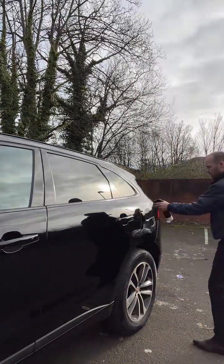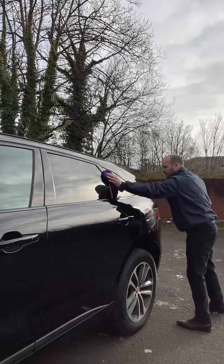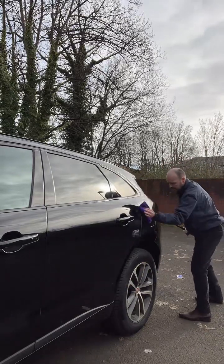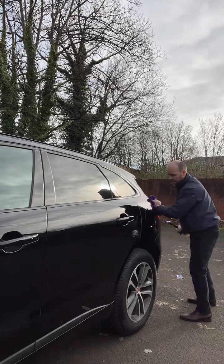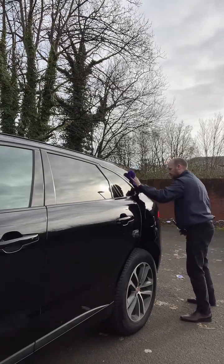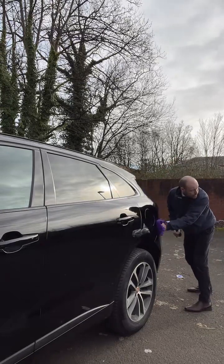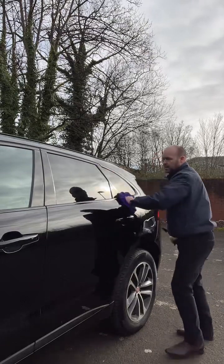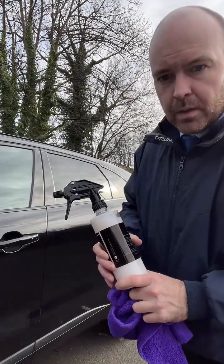Let's dry the back — one, two sprays over. Straight lines always just makes it easier to remove and prevents any scratches. Flip the cloth over to a dry side and then you're just going to buff that off. Safe on glass — keep it away from the windscreen though.